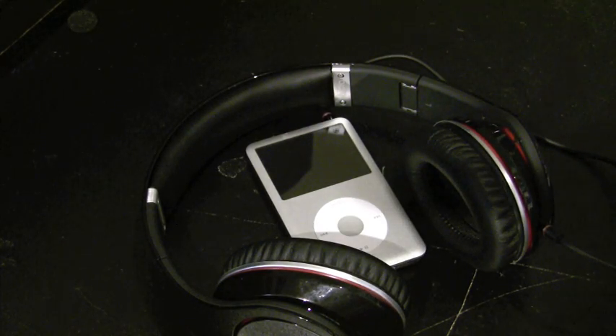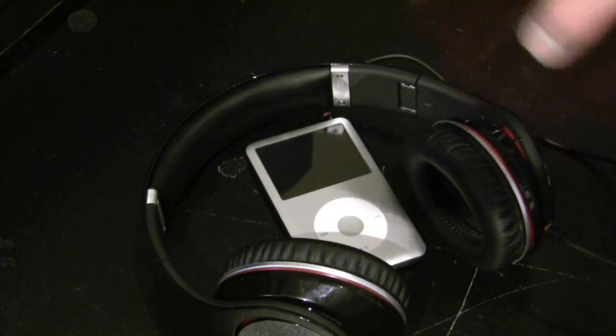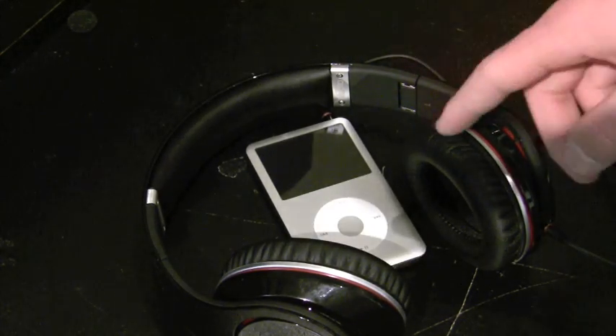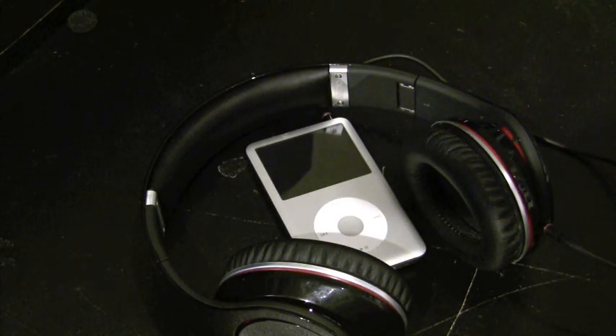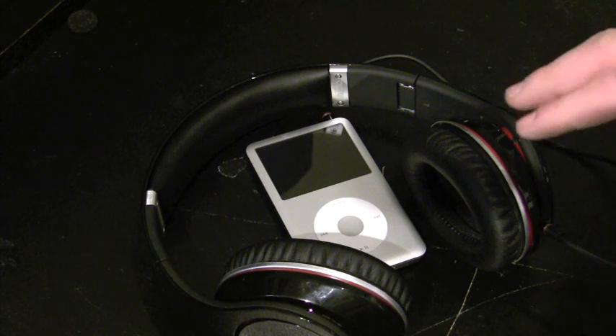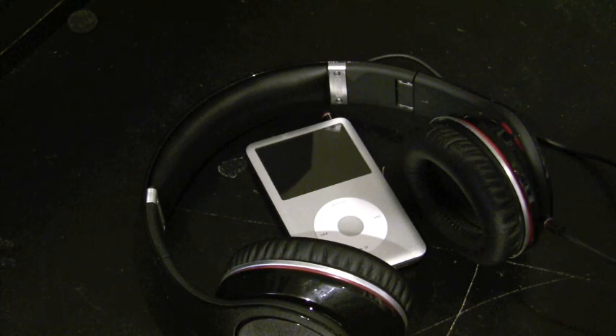I would look at the Audio-Technica line. There are a few companies out there that make really solid headphones that are almost as good as the Beats for about half the price. I say almost because there's nothing as good as these for less than $300 that I've seen or tried.